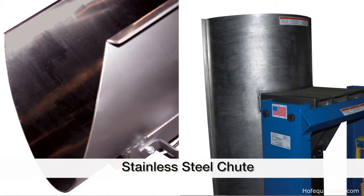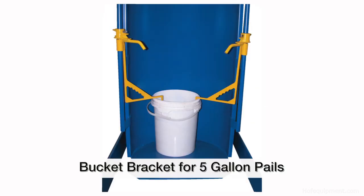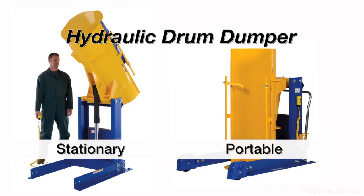Convenient options for the hydraulic drum dumper include a stainless steel chute, FDA approved white powder coat, and a bucket bracket used to hold five gallon pails. Custom sizes, capacities, and configurations are available.